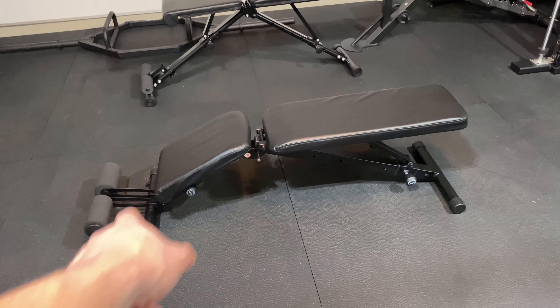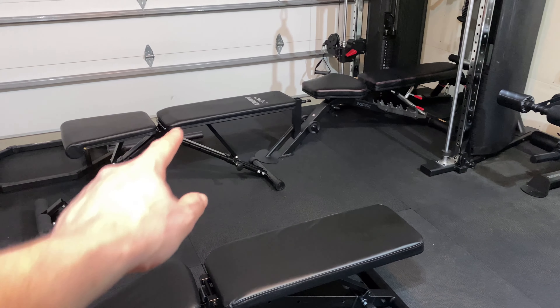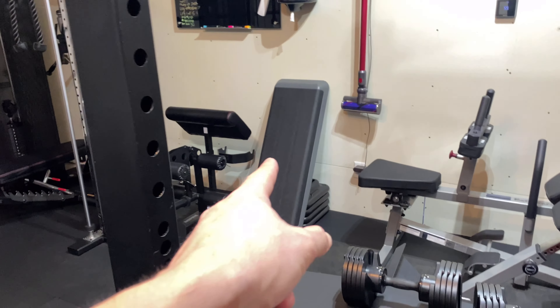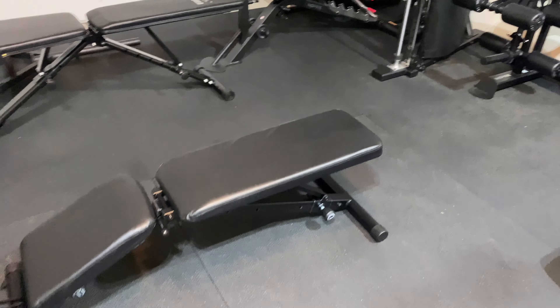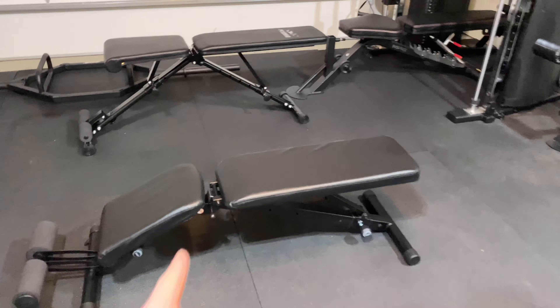I'm 6'1" and it works fine — it feels a little low but it works fine. The Flybird at 21 inches is just too high for most people. You almost have to put something like a step under there just to put your feet on to get a good bracing when you're doing any kind of pressing. Both benches have about a 30-inch back — I've measured them and they're the exact same.